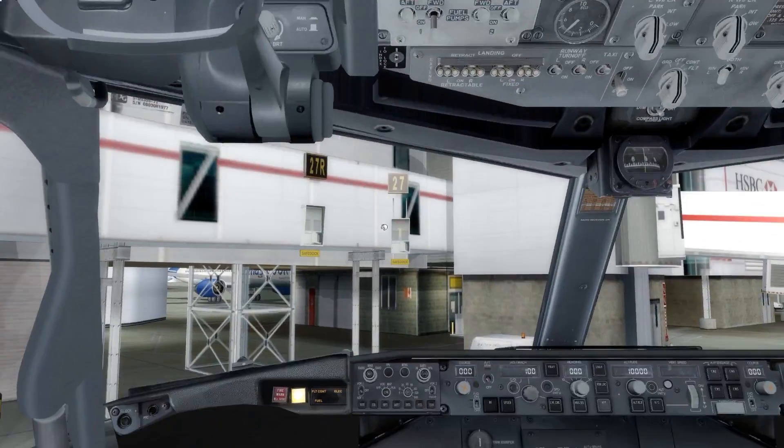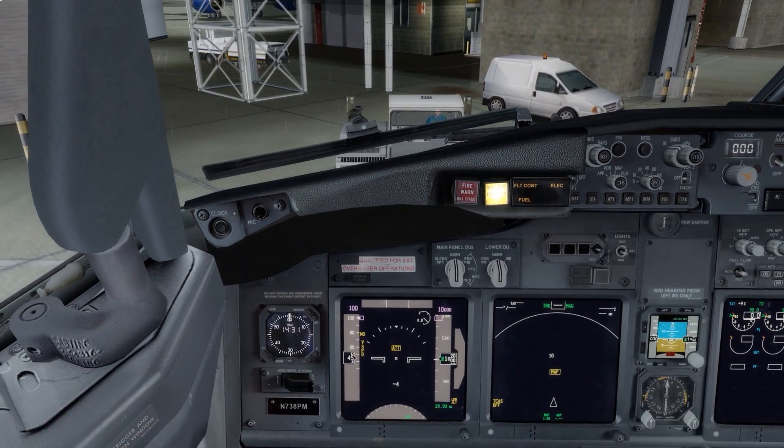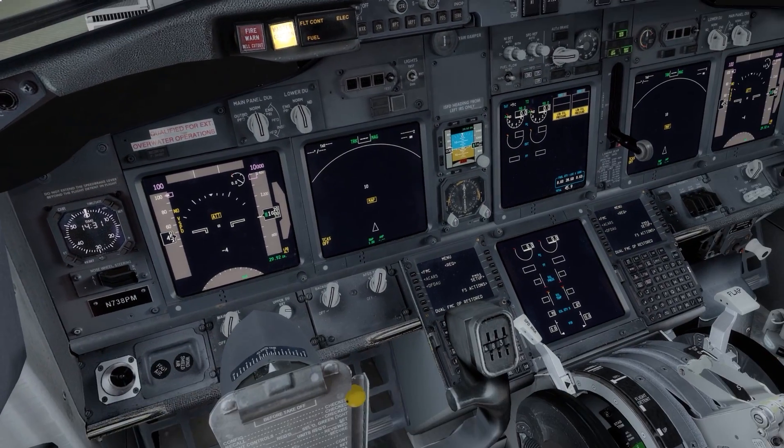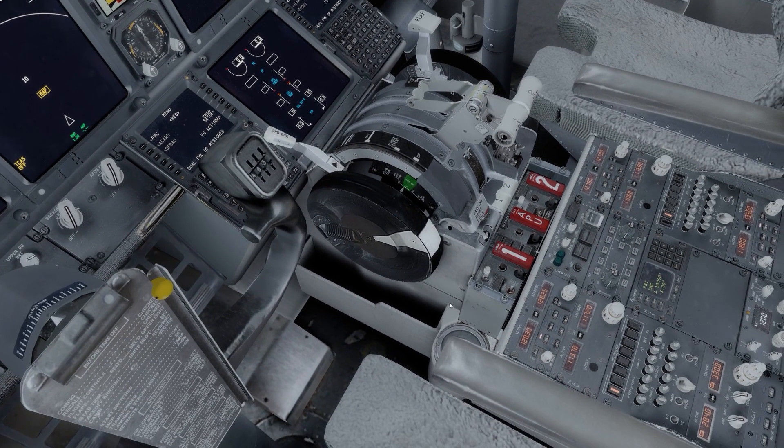The next thing is to go back to the captain's seat and do the station setup, but first I'm going to grab the ATIS and start setting up some bits on the FMC. I'm using ActiveSky Next, which allows me to get ATIS on this frequency. If you don't use ActiveSky Next, you'd simply tune to the ATIS frequency for the airport you're at and get textual information as well as voice.